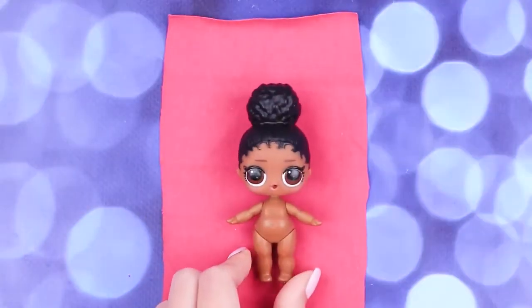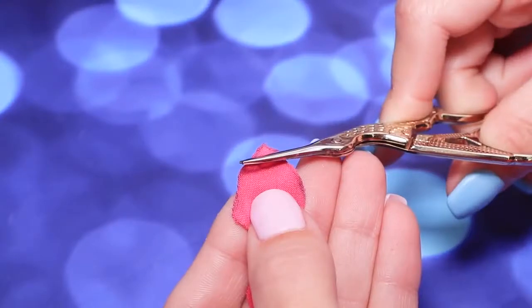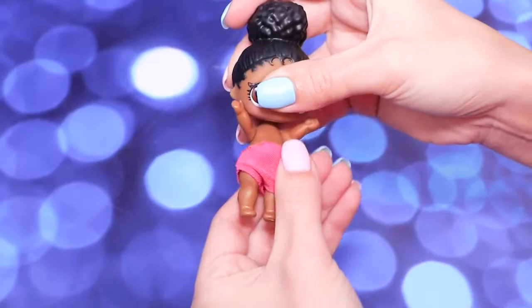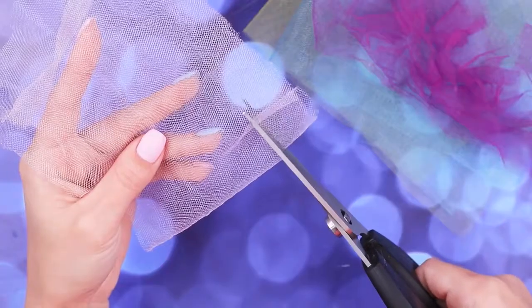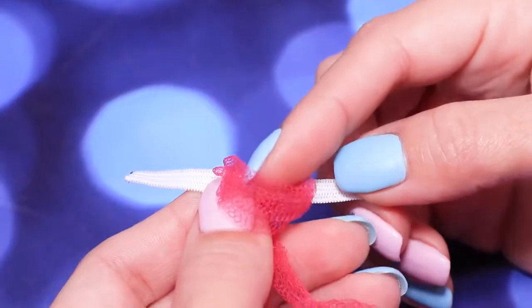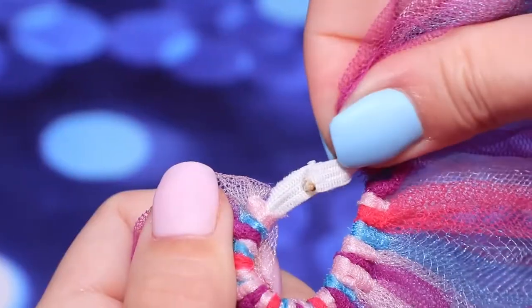Trace the body of an LOL doll on stretchy fabric. Fold the fabric in half. Cut out and glue the edges. Try the bodysuit on the doll. Cut an elastic ribbon into thin strips. Cut strips of tulle of needed width. Tie a tulle loop on the elastic ribbon. Cover the whole ribbon with tulle. Hot glue the ends of the ribbon.